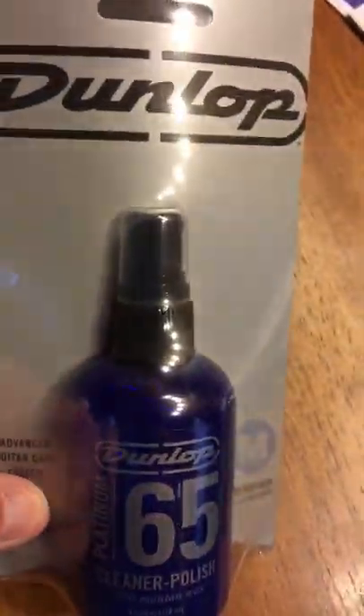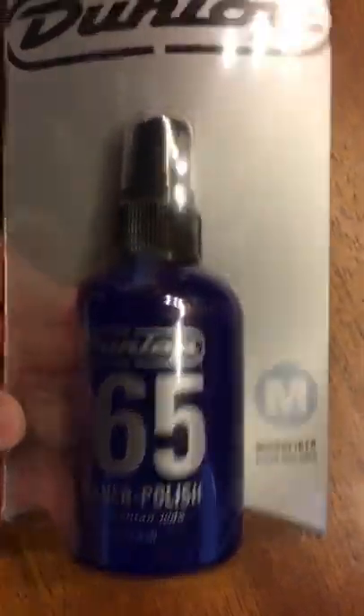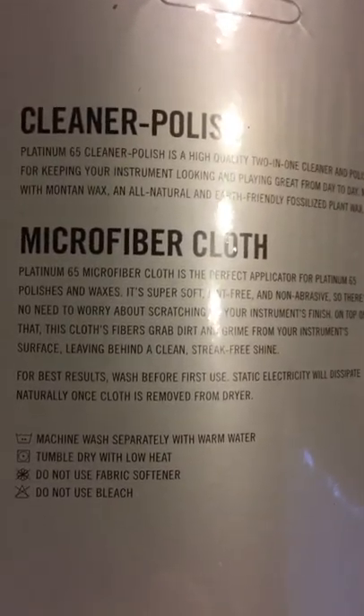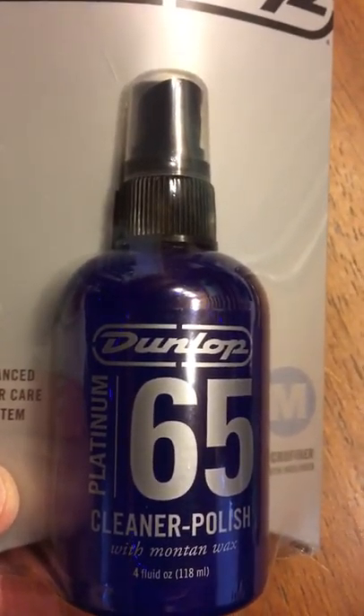There's the Bublop Advanced Care System with a microfiber cloth. I actually meant to buy one of these — I was out by Guitar Center today and didn't get one. It's that time of year; things start getting a little sweatier down here in Virginia where I live, and I'll clean the guitars a little more.